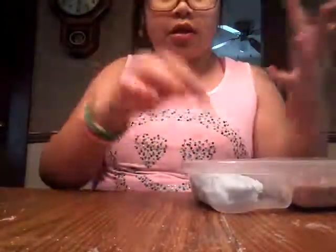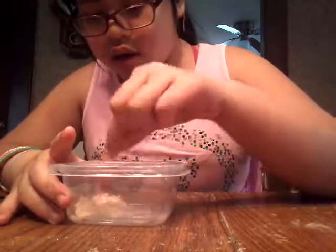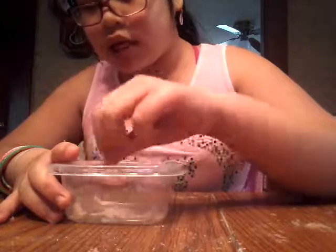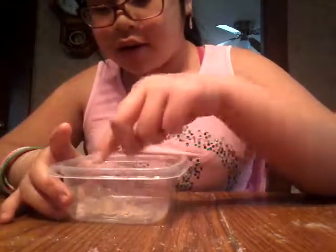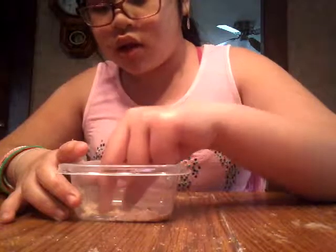I might make a slime in this video, but I want to save the container for the surprise slime. It's not going to be poop slime — it's going to be a surprise slime.